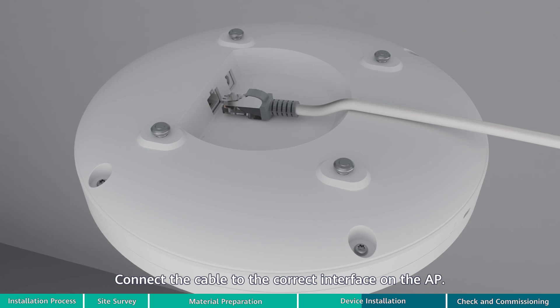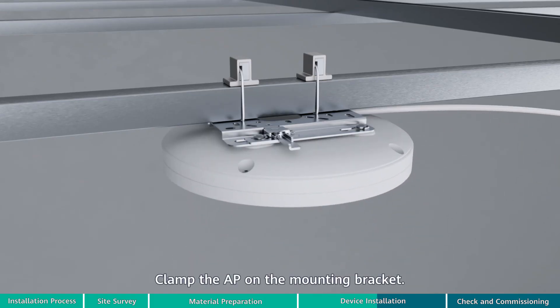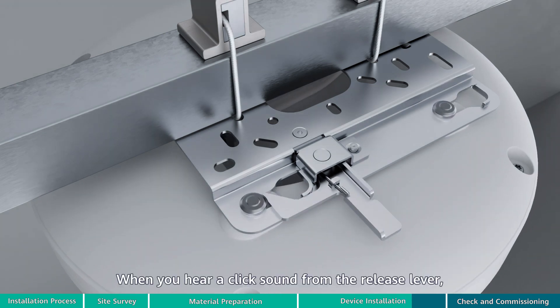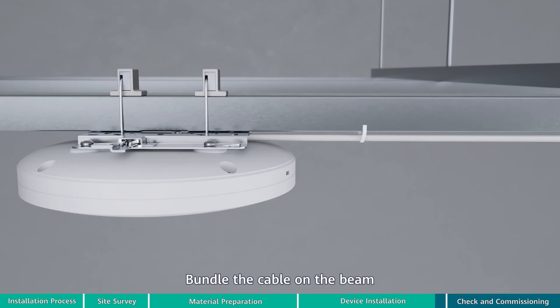Connect the cable to the correct interface on the AP. Clamp the AP on the mounting bracket, ensuring that the four rubber feet on the rear of the AP fit into the mounting holes. Slide the AP slowly — when you hear a click sound from the release lever, the AP is properly installed.